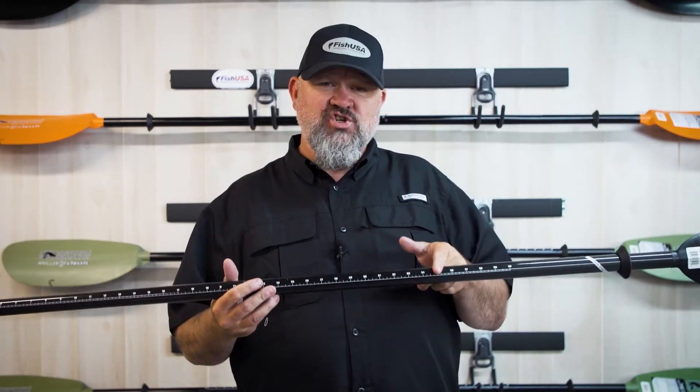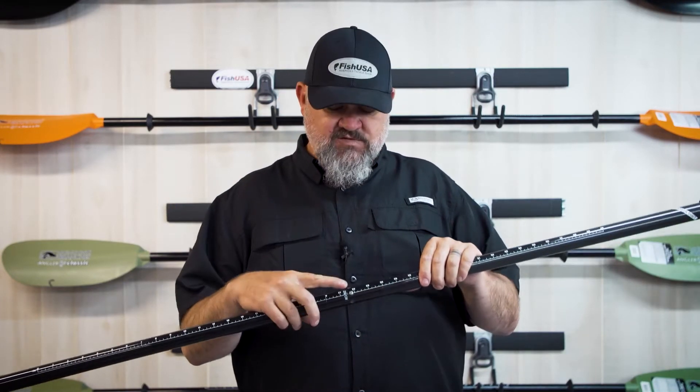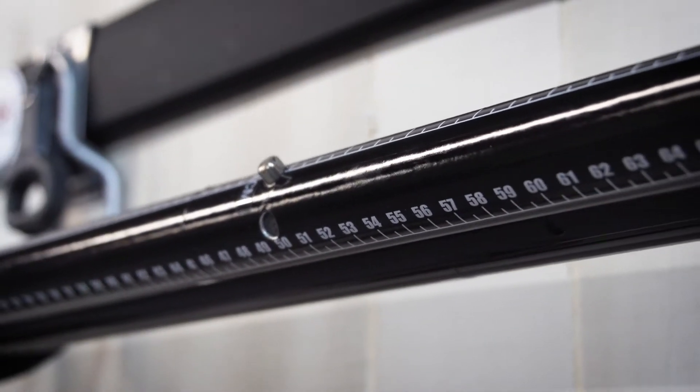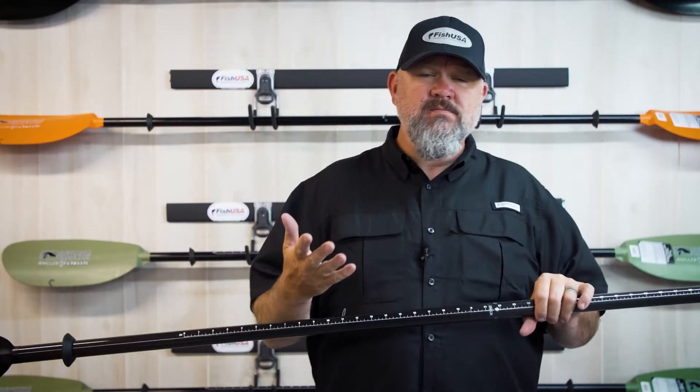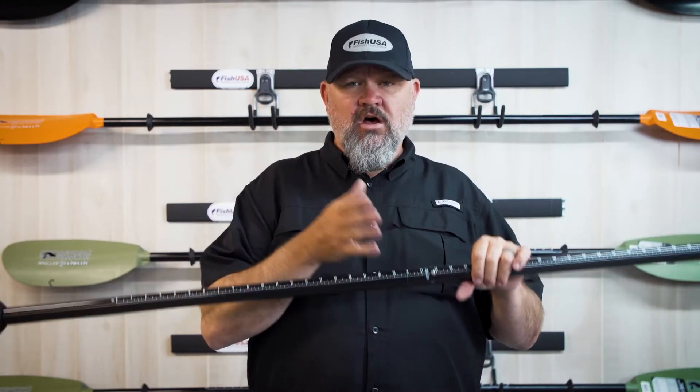It also includes a carbon shaft which is going to give you a lot of weight reduction, and it comes in two different models. It comes in the push button style that's going to give you 30 degrees in either direction of feathering along with a zero feather setting. The Plus model comes with an extendable shaft that's going to give you 10 centimeters of adjustment. If you go from high seat to low seat or if you go from narrow kayaks to wider kayaks, I highly recommend that you consider checking out that Plus Series.